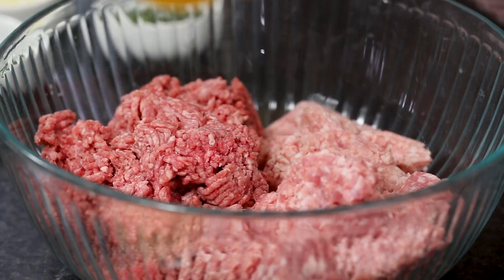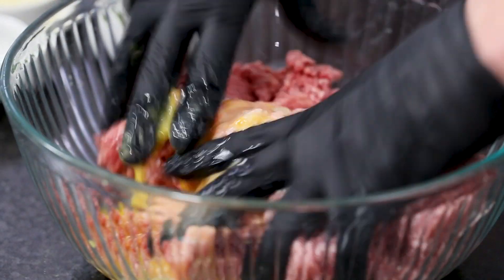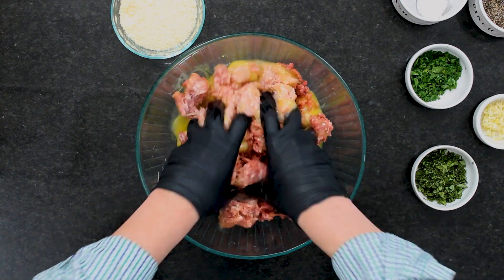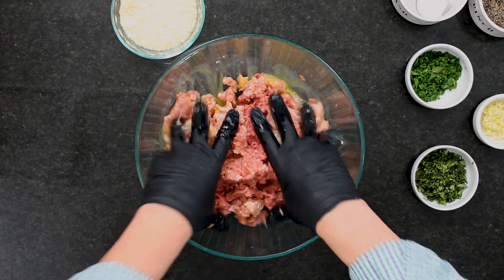Go ahead and add those eggs in. With my gloves on, I'm just going to mix these together. These meatballs — we are crazy for meatballs. These are probably some of the best.